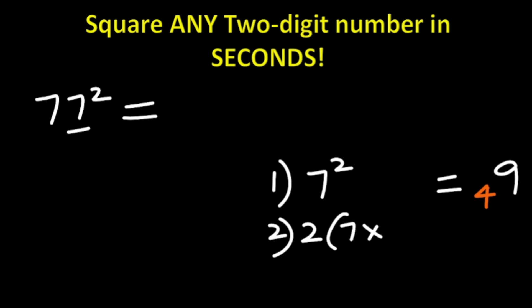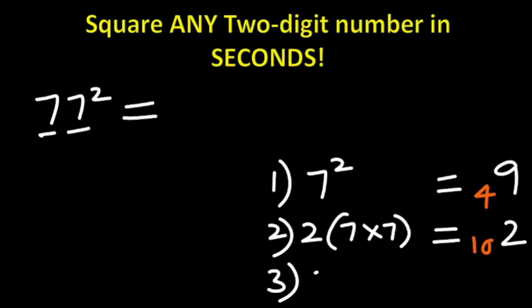Step two: we do two times the product of the two digits. The two digits are 7 and 7, so 2 × 7 × 7. Seven times seven is 49, and 49 times 2 is 98. 98 added to the carried 4 gives 102. You write the first digit and carry the next two digits, which are 10.